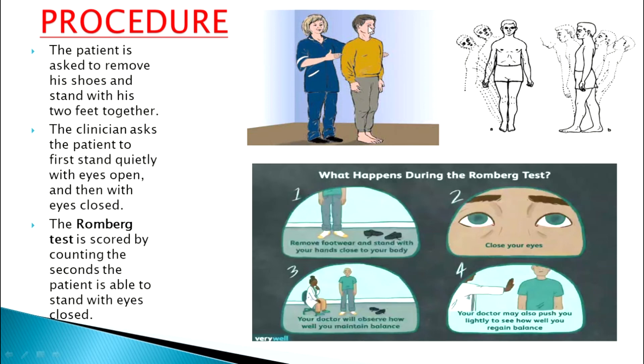A modification of this test involves the official telling the patient to tilt their head backwards with eyes closed for about 30 seconds, and then bring the head forward. So: eyes closed, move the head back, hold for 30 seconds, then move it forward. Assessment is then based on the ability to stand during the instruction — whether the person sways excessively or is unable to complete the test.